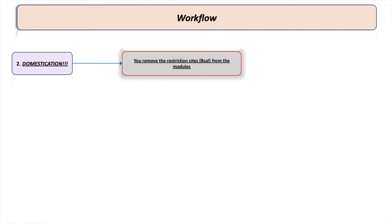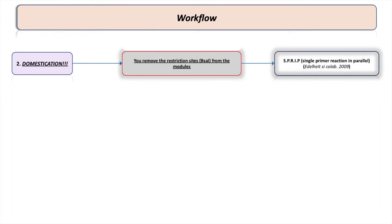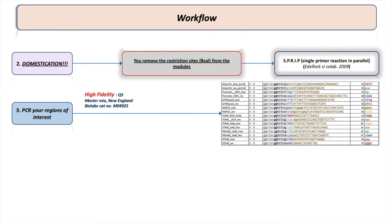You remove all BSA1 sites except the ones flanking the modules used for cloning, because if you have additional BSA1 restriction sites they will greatly hinder the ligation. To change a single nucleotide and completely remove a BSA1 site from a fragment, I use SPRINP — Single Primer Reaction IN Parallel — which is a type of site-directed mutagenesis. I'll link the article about that in the description below.